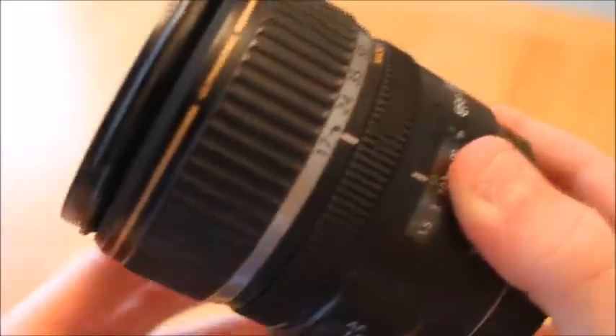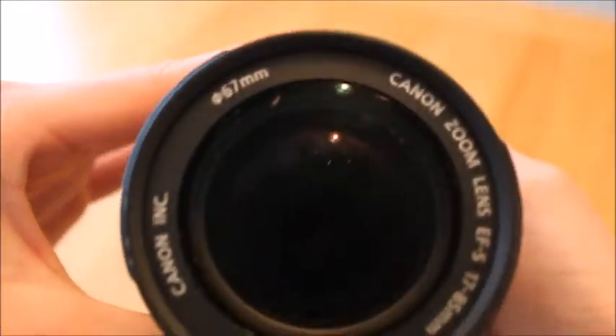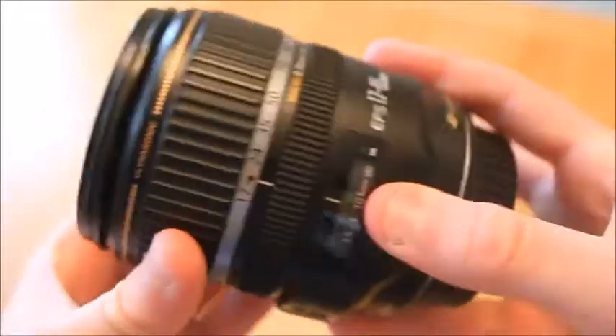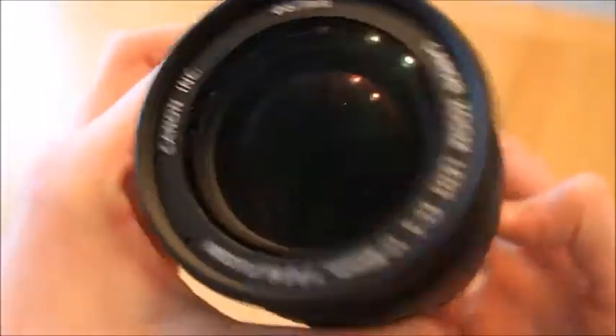The next thing I have is my Canon ultrasonic 17-85mm lens. I use this for really long range filming because it has a really nice effect and it just looks really cool. Really happy with this.